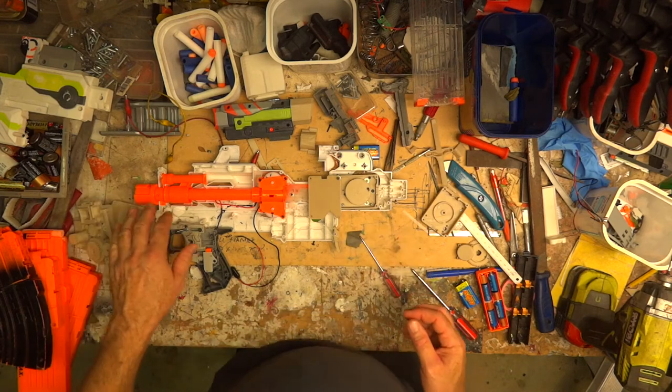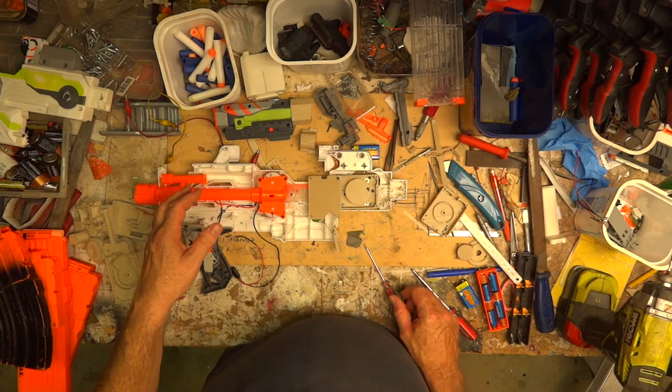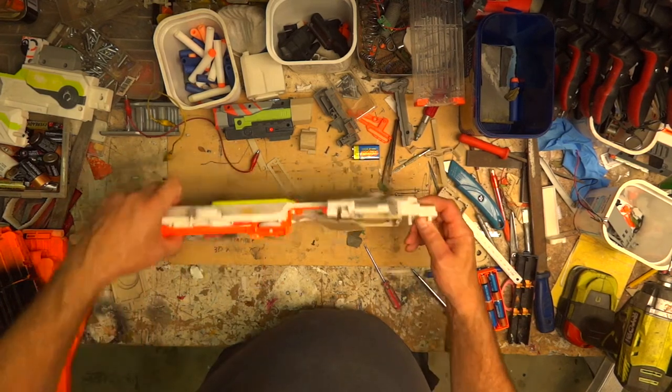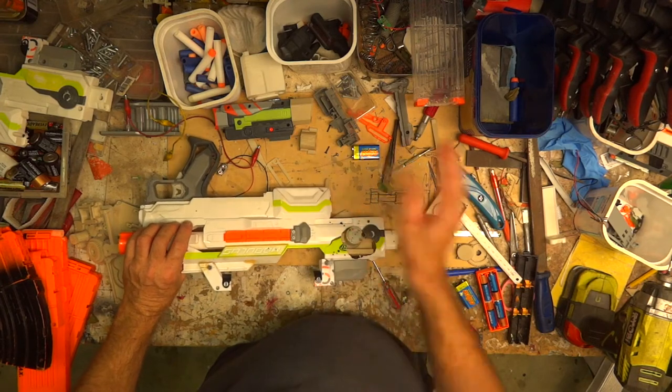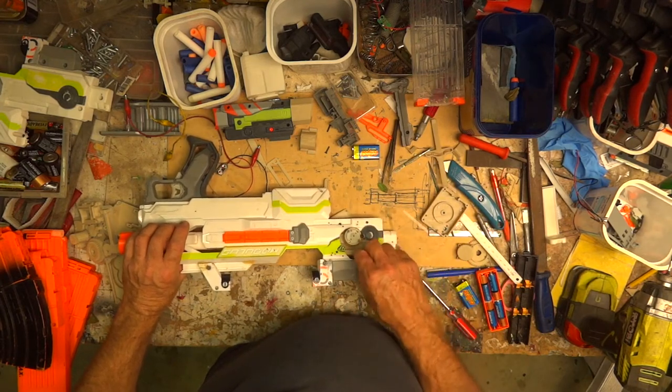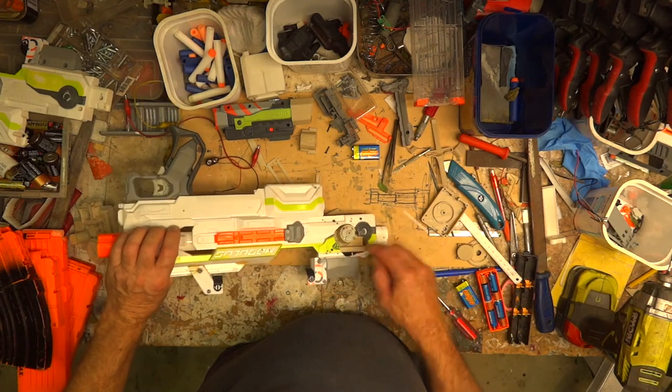For now, things that I've done include unfortunately gouging a gigantic hole in the side of my blaster. But since I've got five of these I could just take the side off another one, or I'll just patch that. Being Australian and pretty tight about things, I'll just patch it.